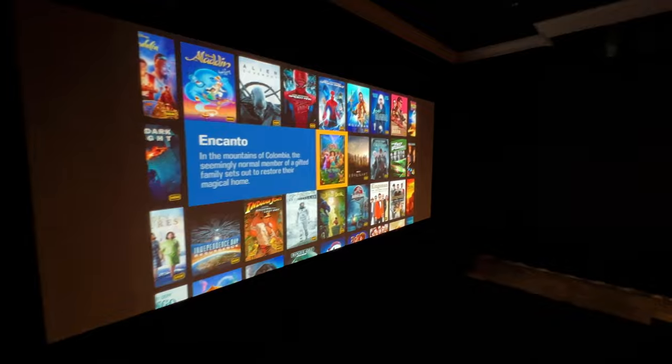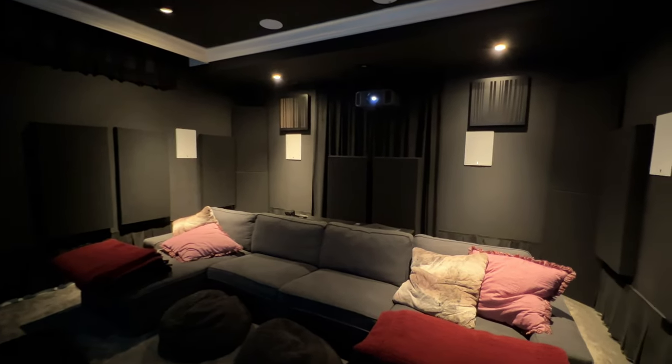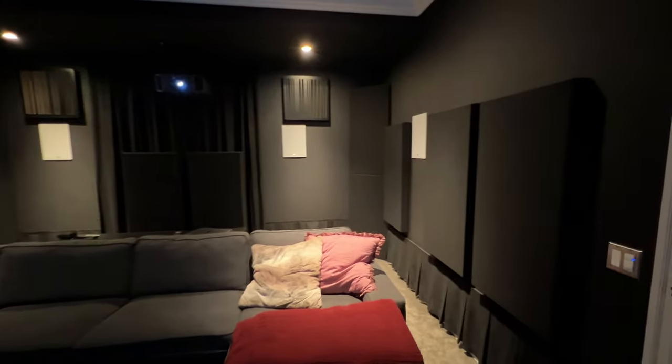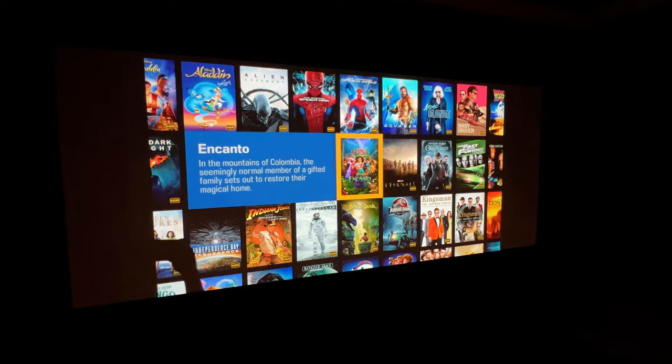I use this in my front-projection dedicated theater room. In that space is a JVC NX-7 projector shooting onto a 163-inch diagonal sized scope aspect ratio screen. I have some specific challenges whereby I don't have the throw distance to fully fill my screen with the NX-7, and the aspect ratio management between 1.78, 1.85, 2.0, 2.2, and 2.4 is one of the areas where having this in my system really excelled. I've talked about video processors for a long time, feeling I had a pretty good setup and maybe didn't really need one. What's the value of a video processor, particularly without also adding an anamorphic lens?